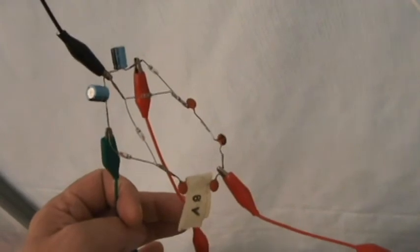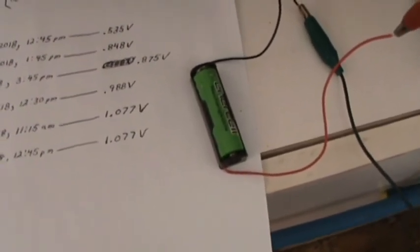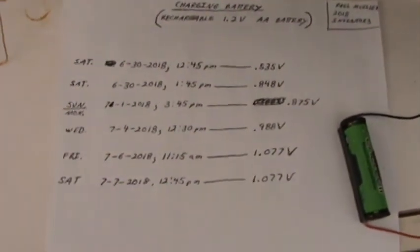Hey, this is Paul, Inventor3, working at the free energy from air circuit again. I just got that simple circuit right here, and that goes up and out and over to my ground outside. This one actually is my antenna. Instead of lighting lights, I've been trying to charge a AA rechargeable battery here — 1.2 volts. Here's my results.